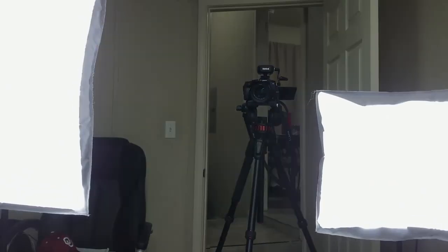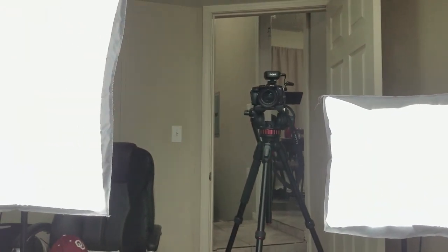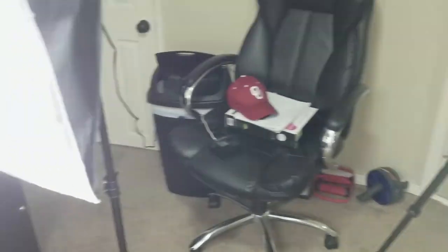If you're me sitting here looking at the camera for videos, this is what you're looking at - you're just blinded by lights and more lights. It's difficult, but I get it done. So that's pretty much it.